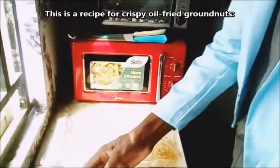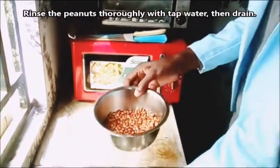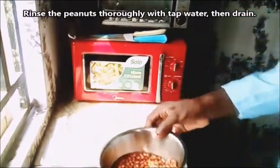This is a recipe for crispy oil fried ground nuts. Rinse the peanuts thoroughly with tap water, then drain.